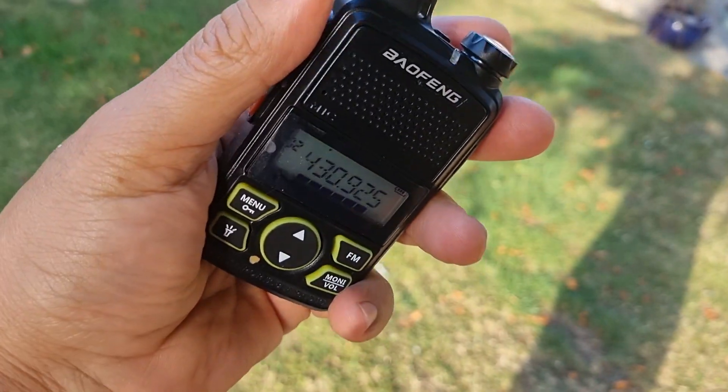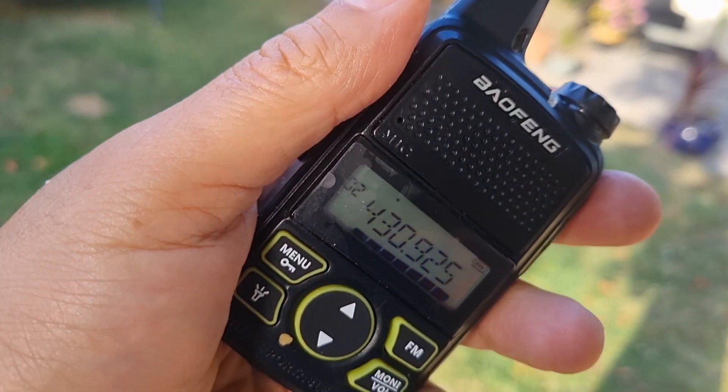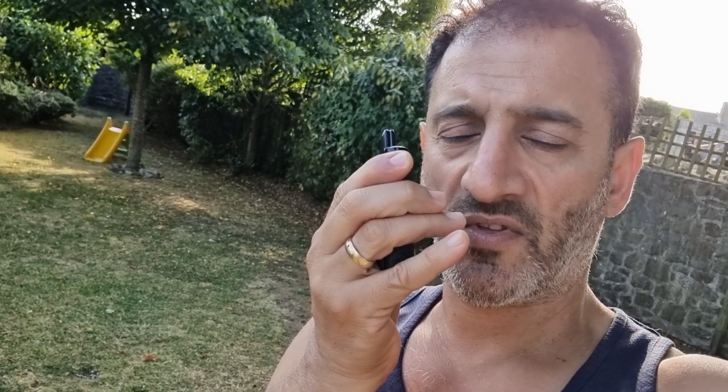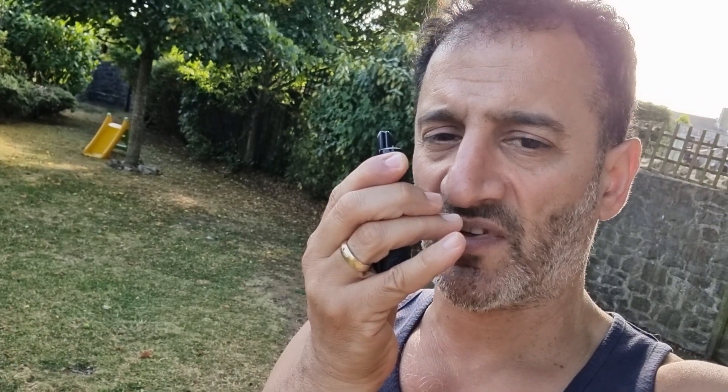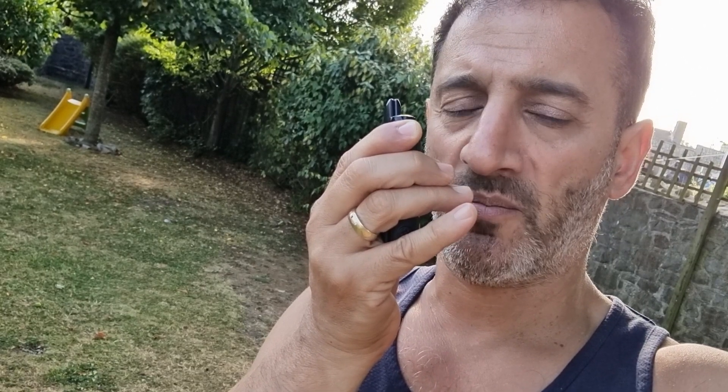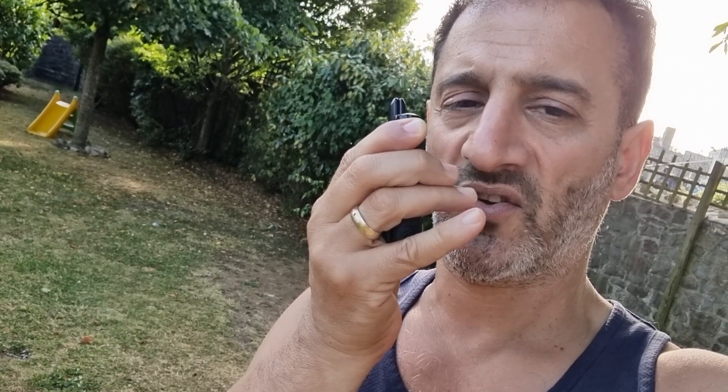Yeah, did you use CHIRP to do it? When I plugged it into Windows 10 it just downloaded the software — the CH340 — and it works straight away. On the Baofeng website the software is called 9100, but it's listed under the Baofeng Mini BF-T1. Back to you.